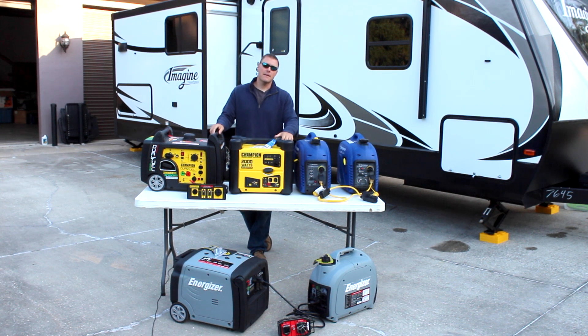GeneratorPowerSource.com here for a parallel generators video. We get a ton of YouTube comments and emails from people asking: is it better to buy one 3,000 or 4,000 watt generator, or is it better to buy two 2,000 watt generators and run them in parallel?